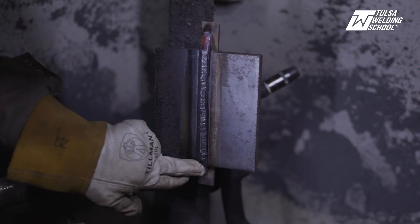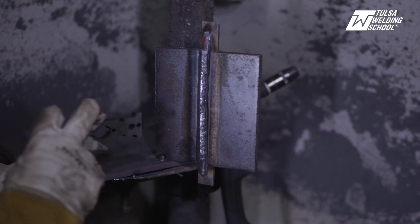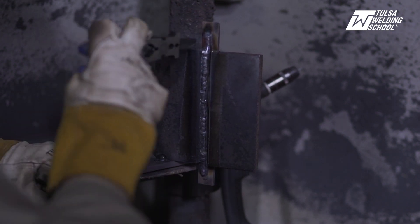We've got the slag peel going — look at that, that's exactly what you want right there. It just falls right off; that's exactly what you want.